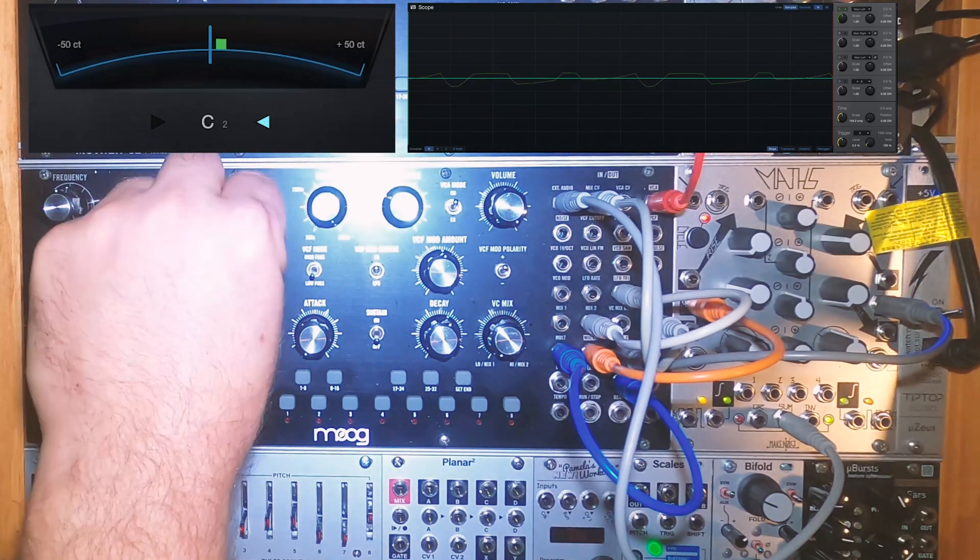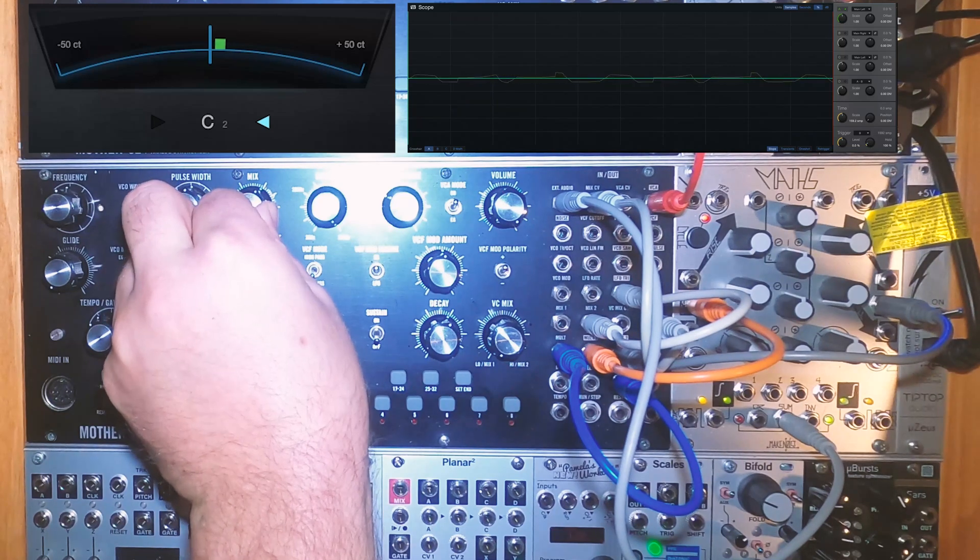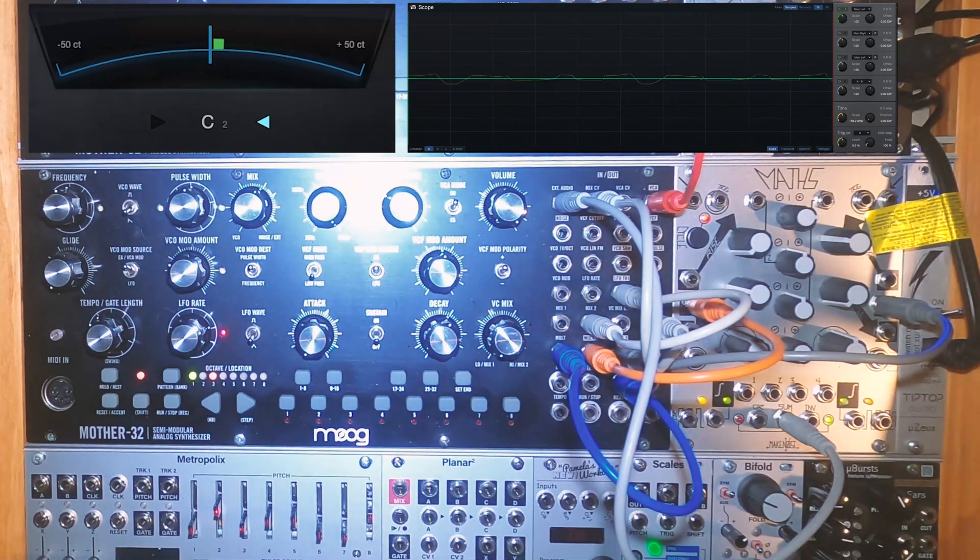Turning the mix on the M32 counterclockwise will add the M32's VCO. Maths output is much lower than the M32. In this patch, to keep it easy, I'm using the external in and mixing the VCOs entirely within the two modules. But using a mixer module or an outboard mixer might be a good idea if you want to pan the VCOs or get more output from Maths.